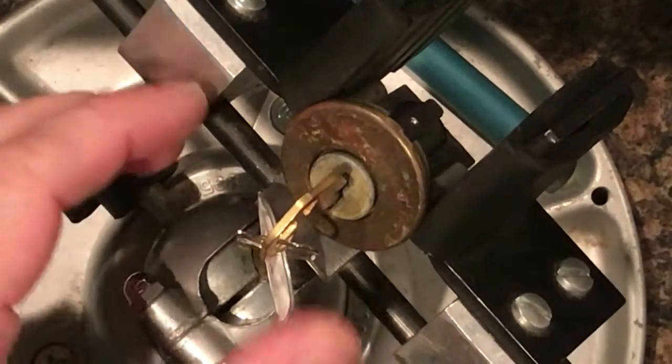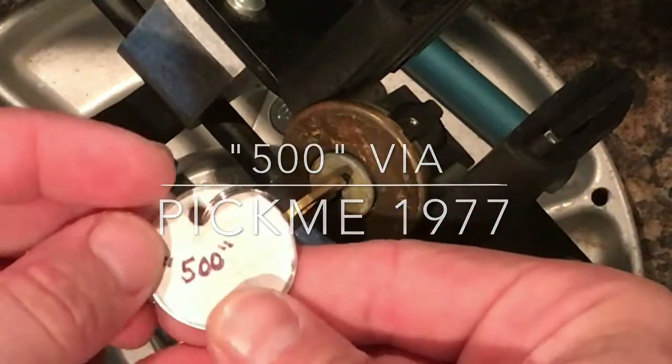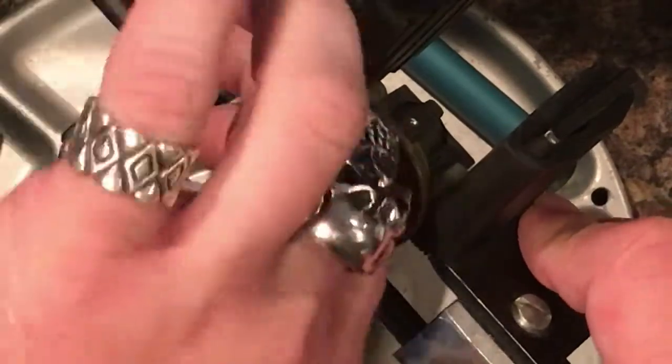Howdy y'all, this is K1 Locks. Today I come to you with the lock pin by Pikmi 1977. It is entitled 'Five Hundo.' This guy works like a champ, like all Pikmi stuff does.